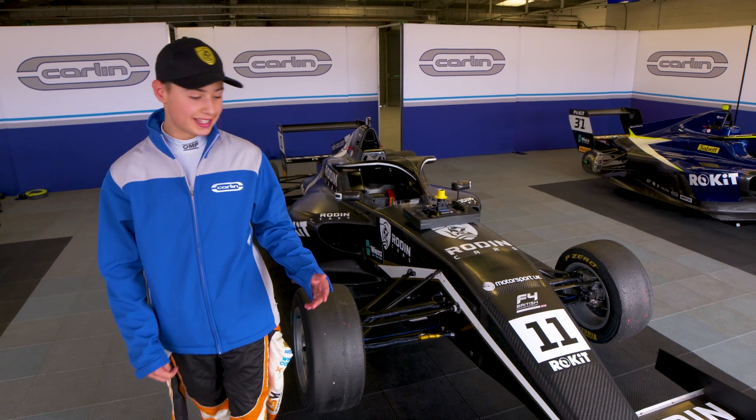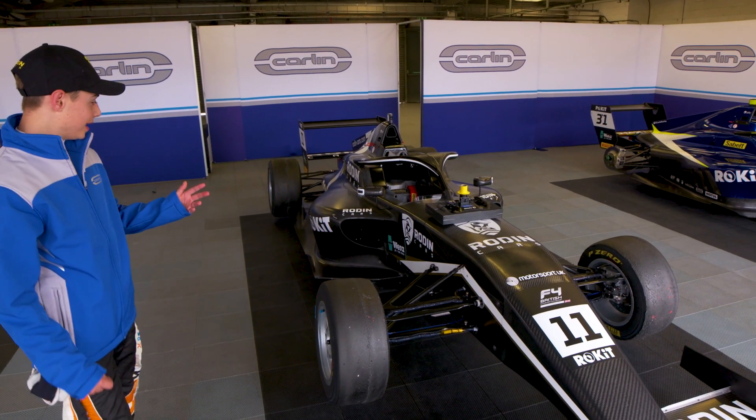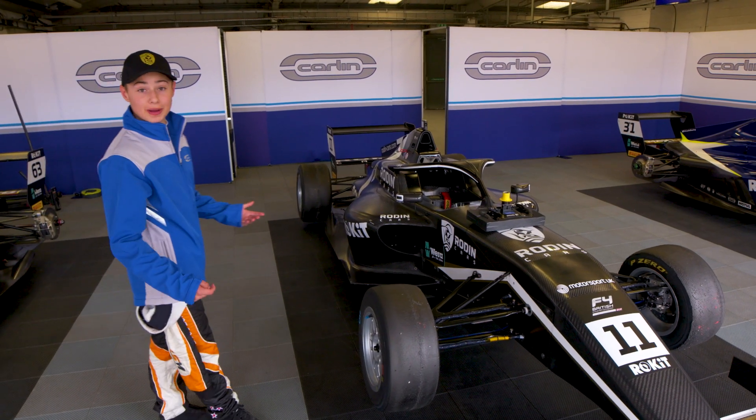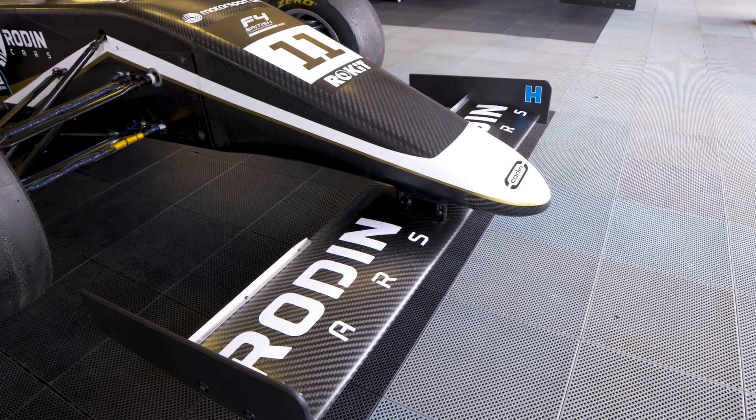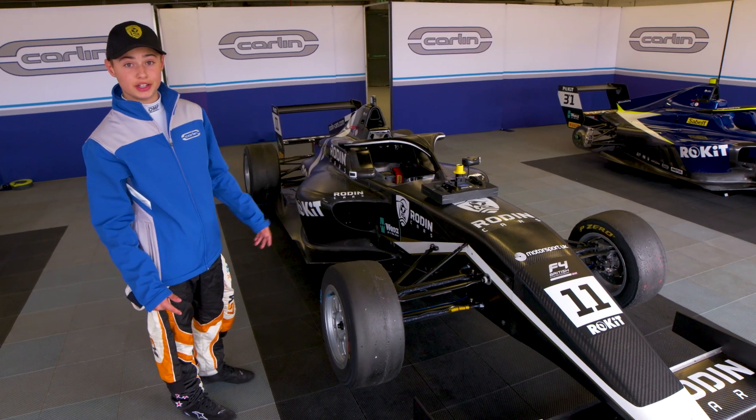Here is my new Formula 4 car for this season. As you can see, it looks really good. It looks a bit like a mini F1 car, of course, with the wings, slicks, and the halo as well — a lot of new safety features for this year.